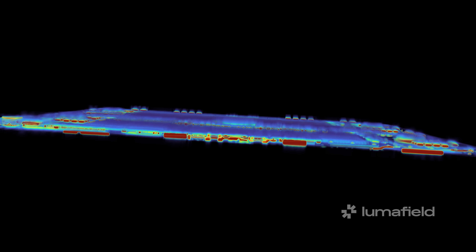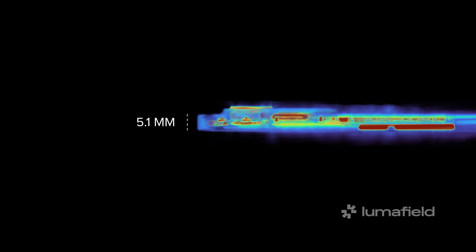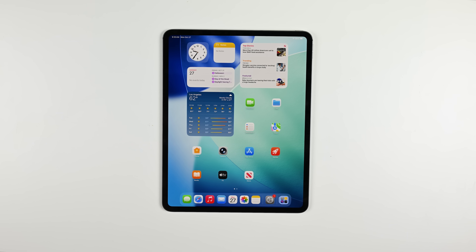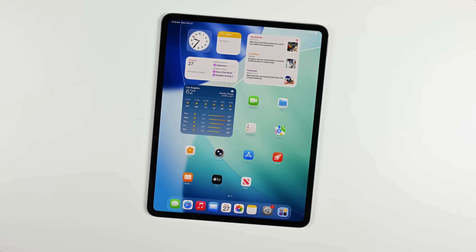A CT scan of the new iPad Pro M5 shows why iPads and tablets in general are so hard to repair. At just 5.1 millimeters thickness, it's thinner than an iPhone Air, which means the screen is mounted flush against the internals. And the only way in is through that big, beautiful, and expensive tandem OLED screen.